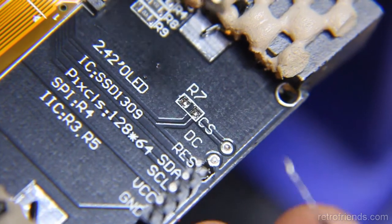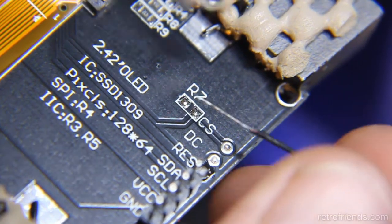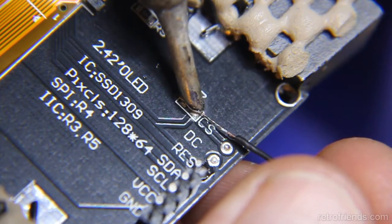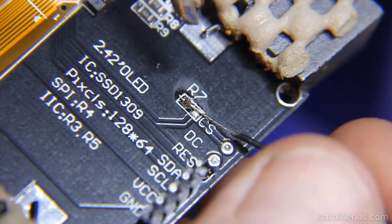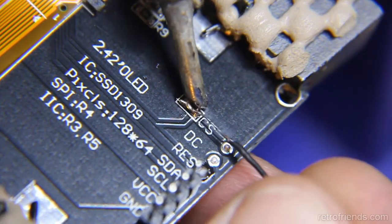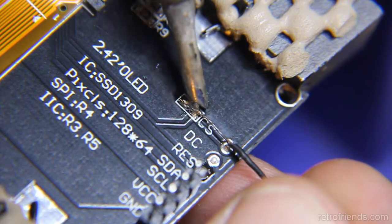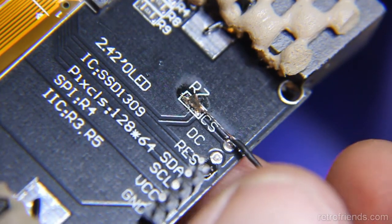There is an additional connection we need to make for the GoTek and some Arduino applications. We need to short the pins of R7 as well. It is not documented well, but I believe it shorts the CS pin to ground for those applications that do not need or have a CS connection. So basically if your host device does not use a CS connection you probably need to short R7.